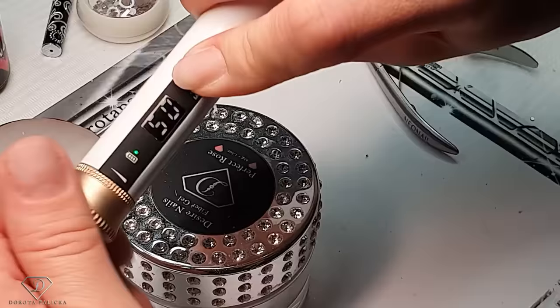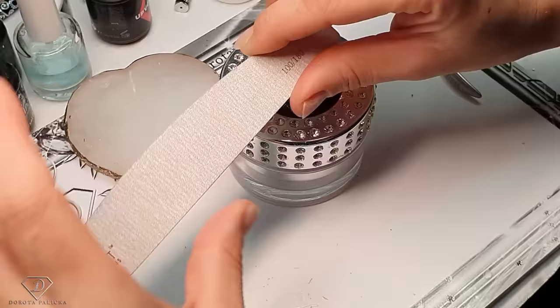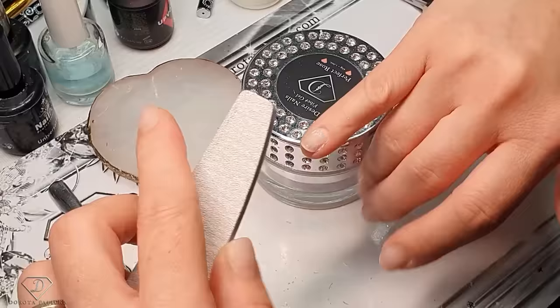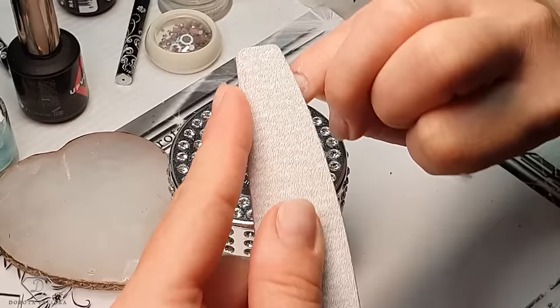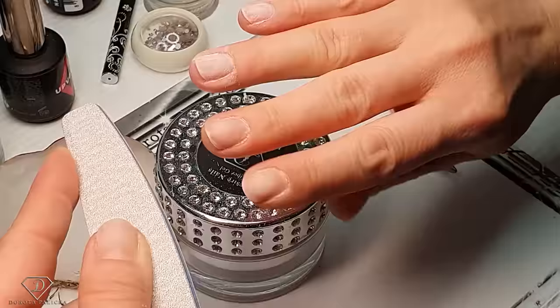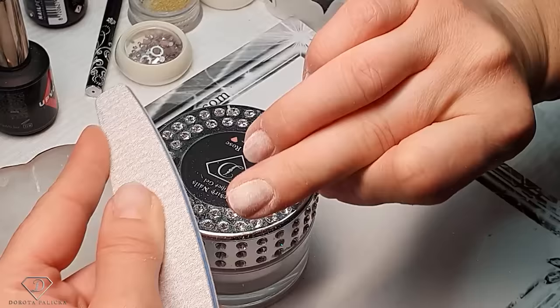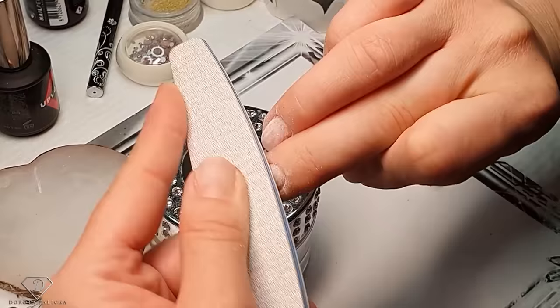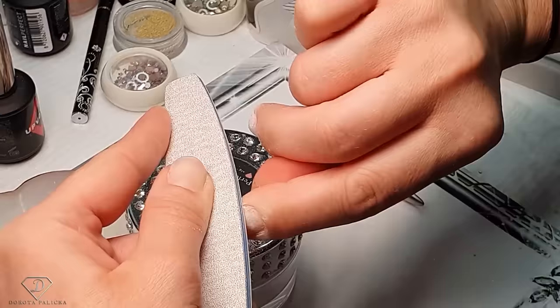Next step: we've done the basic cuticle work, now we need to scratch the natural nail plate. The file I'm using is a 100 by 180 grit - 180 grit for natural nails. I've still got tiny bits of the previous gel, so I'm filing it away first. I never remove it completely because I removed my nails yesterday, washed my hair, took a shower - I didn't want hair conditioner soaking into my nails. I'm always leaving a tiny bit of product so I can file it just before putting a fresh set. That's a good tip: if you can't do them straight away, don't remove it completely - keep a small thin layer so you can scratch and prepare your nail plate just before you apply extensions.